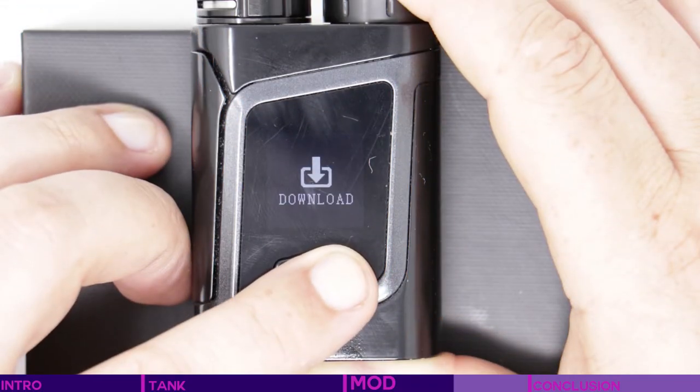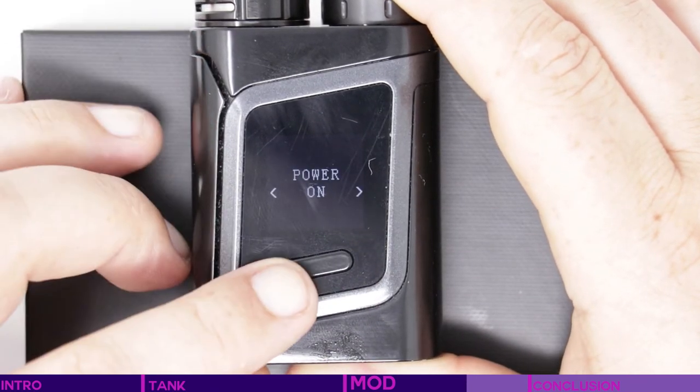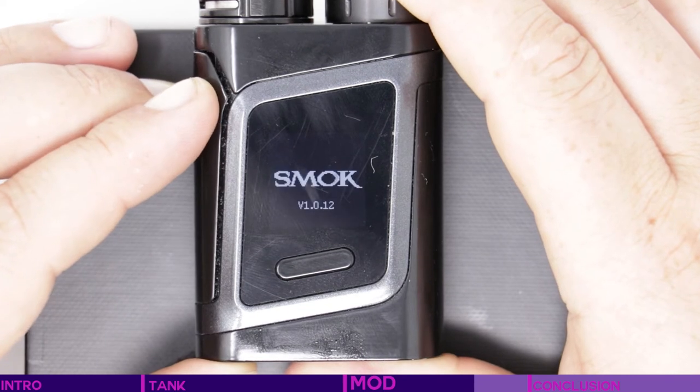Last in the list of settings is the ability to put the mod into PC communication mode to install any firmware updates. And finally in this overall list is power. Rather than just locking the mod between vaping sessions, a long press at this stage gives you the option to power down or not. When powered off, five quick presses of the fire button starts it straight back up.